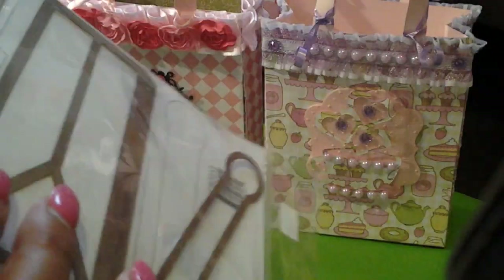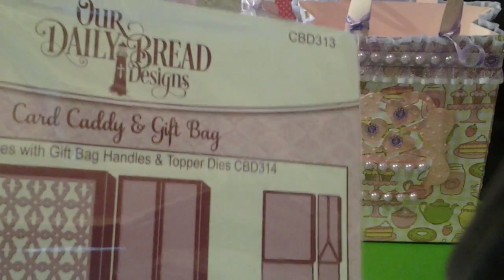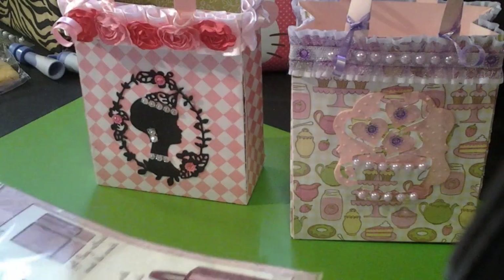It's called the Card and Gift Bag set. Everything that comes in the package: you get the insert which I never use, the shopping bag outline — so these are actually two dies — and you get the sides, which you have to cut twice like the purse, the handles which you also cut twice, and a bag topper which I can use later.